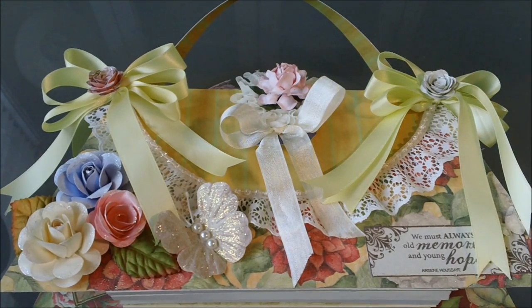Hello everybody, I have another project I'd like to share with you all today — it's a mini album purse, mini album. I got my inspiration from, I think her name is Cafe Girl on YouTube. I'm not sure, I will post the link in the description below so if you'd like to try to make one you could.